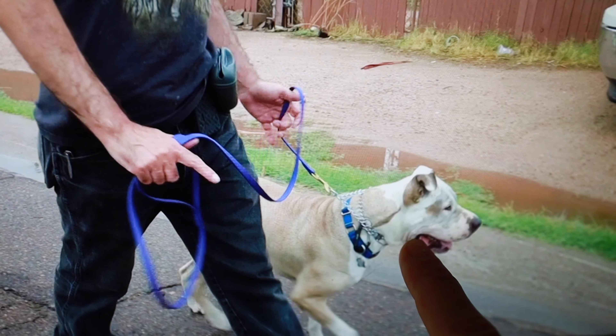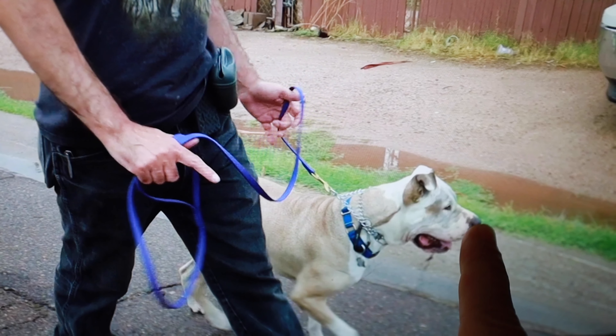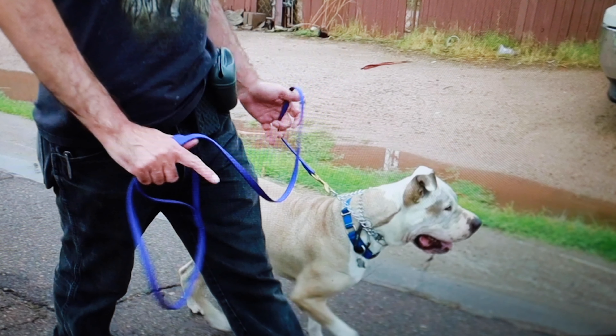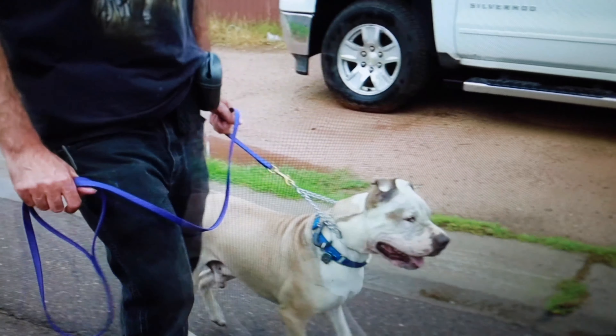Look at Freddy's ears — look at his whole head. Everything about him says there's just some guy holding me back from doing something better. There's nothing that Freddy's actually going to lunge out at. He's just really excited because this is a new environment.